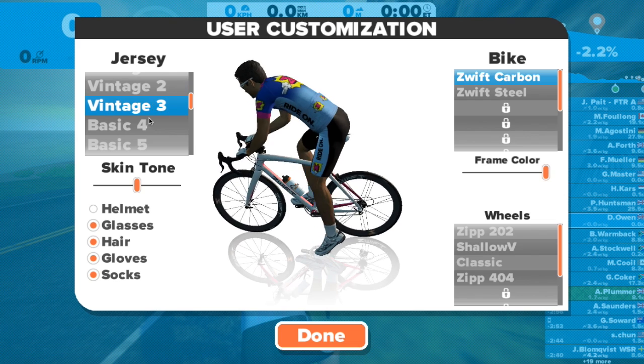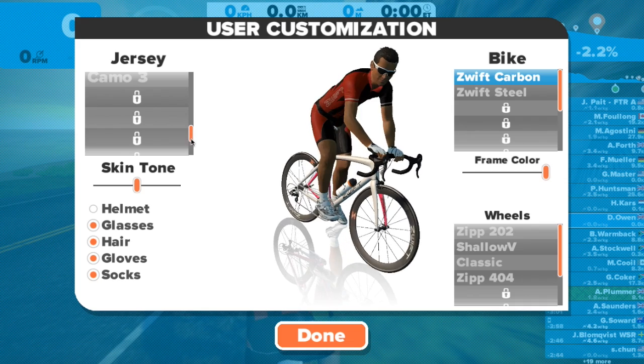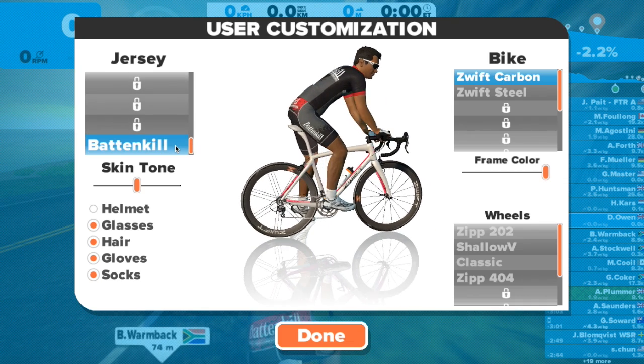As you know, normally you can alter your bike and your kit by pressing the T button on your keyboard. I don't know why, I just remember that T for T-shirt.